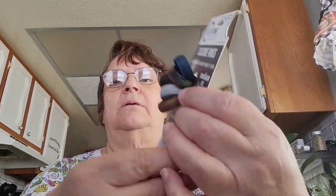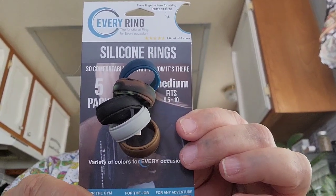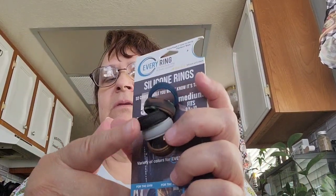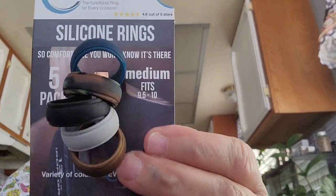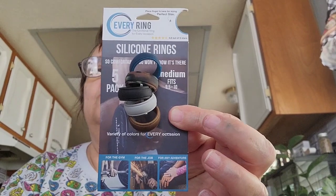I saw these silicone rings — I love silicone rings. This is the medium size, fitting 9.5 to 10, which is my size. They also had color ones but those were too small, so I went ahead and picked these up. They're new to my store and I already have some at home too.